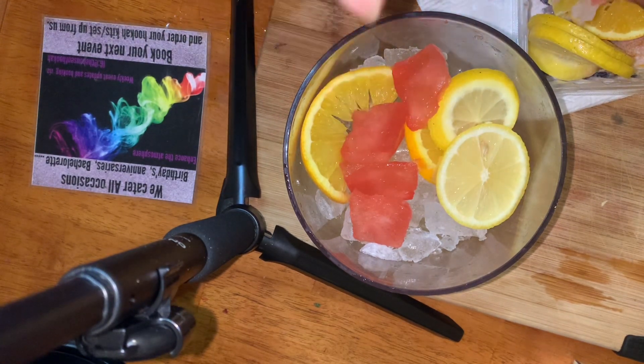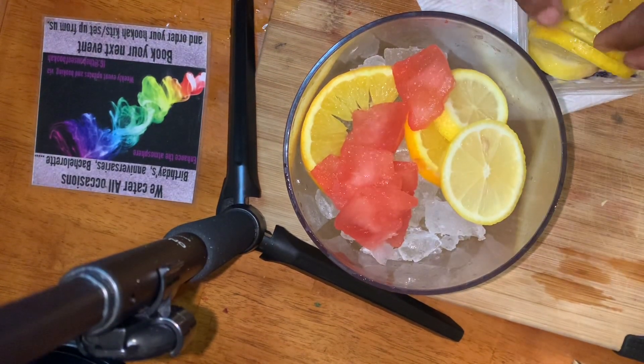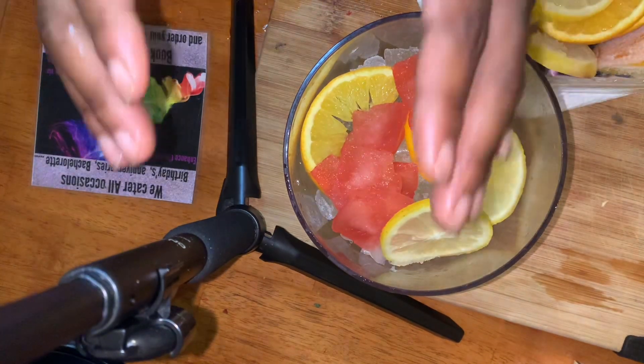Do not drink this. This tastes terrible — do not drink this after you're done smoking. And how do I know? Because I tasted it being a dumbass. So take my word for it.